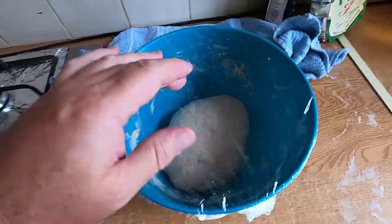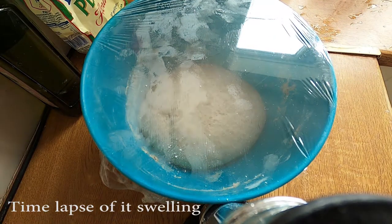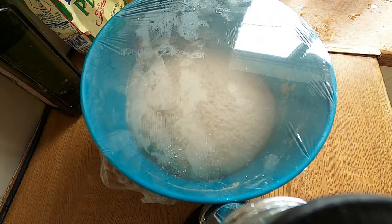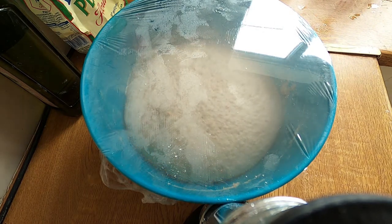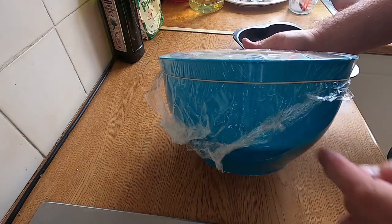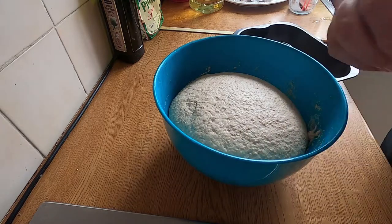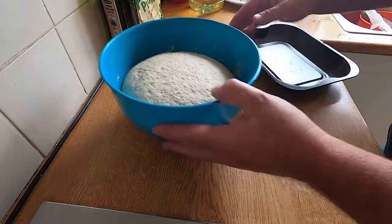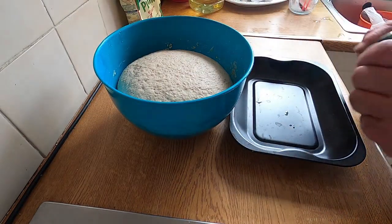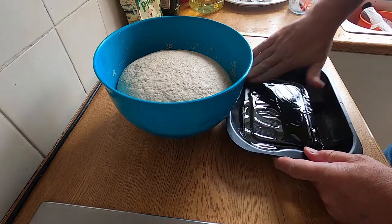The reason for the cling film is to keep moisture in. I also put an elastic band around it so it keeps all the moisture in. So we can pull that off now — that's risen nicely. Before I carry on, I'm going to grease the tin — this is what the olive oil is for. So put it back in there and get it all nicely oiled up.